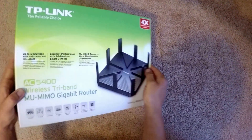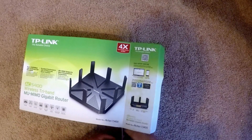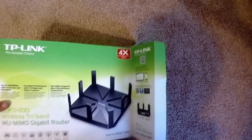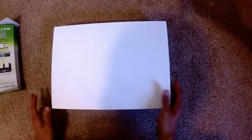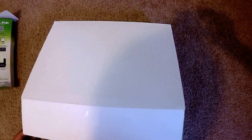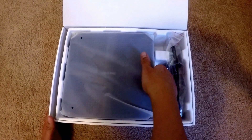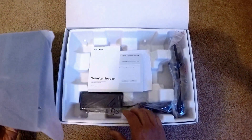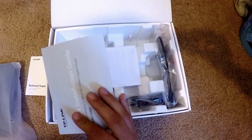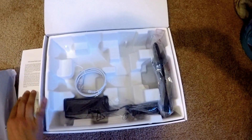Let's open up the box. It's in a really nice box here, a little package. Inside I've got the router, some instructions and technical support, basic information.